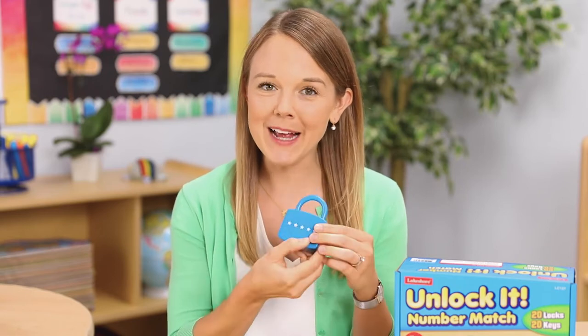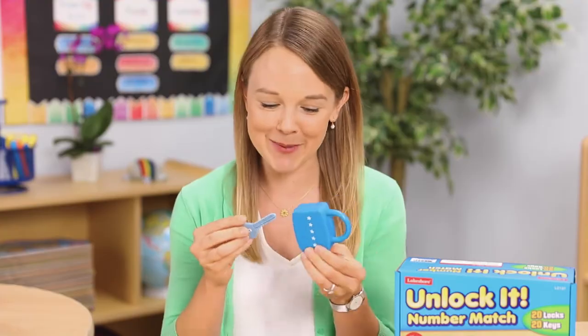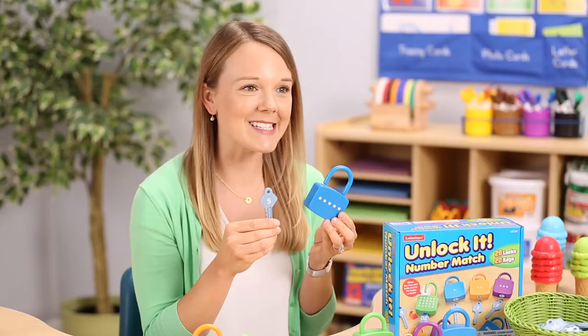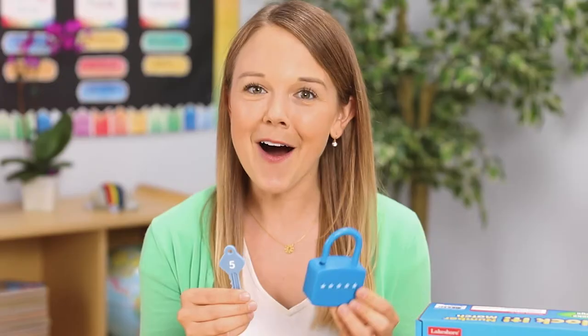They can read the word or count the corresponding stars on the lock as they search for the correct key to open it. Instant reinforcement! These locks are a fun way to practice number recognition by the numeral, picture, and word — all in one product!